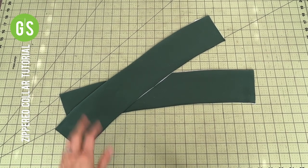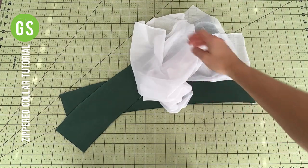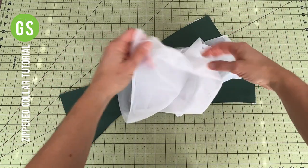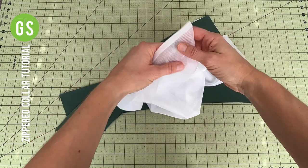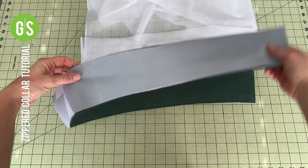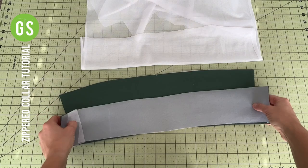To prep the collar, interface the pieces with two-way stretch knit fusible interfacing such as Pellon EK-130. Ensure the stretch runs the length of the collar piece. At minimum, you will interface one side fully and use a 1-inch strip down the short edges of the other side.